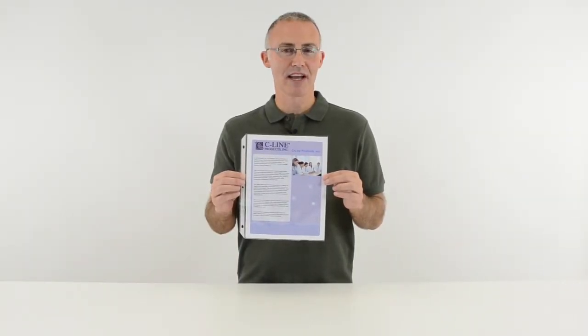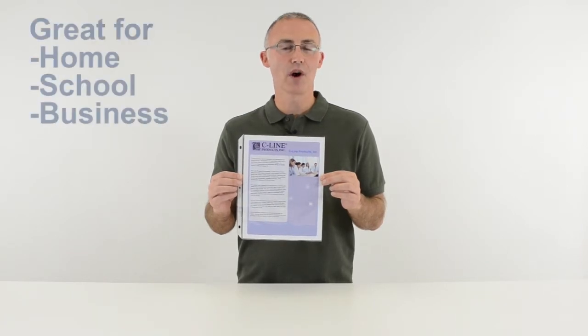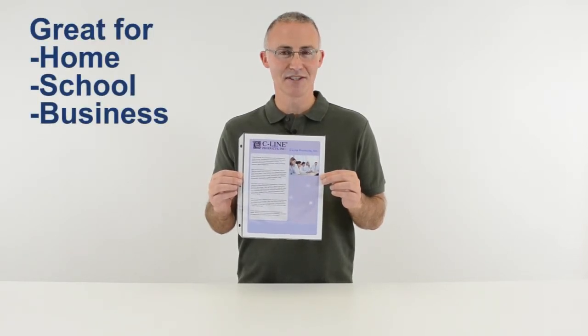SeaLine's Heavyweight Clear Sheet Protectors store and protect documents in their original condition. They are great for organizing your home, school, and business. Order yours now. That's all we have for today. I'm John with SeaLine. Thanks for watching.